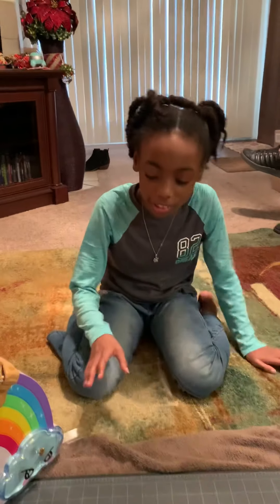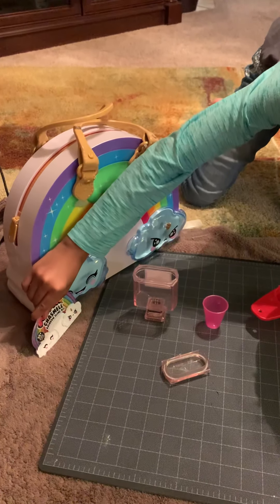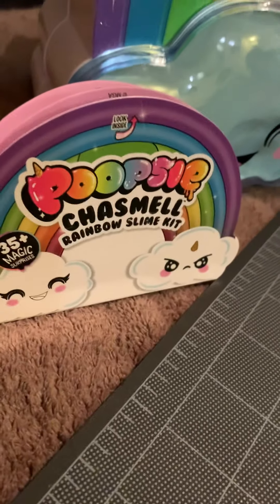Hey guys, it's me, London, and welcome to Poopsie Cashmere Rainbow Slime Kit.